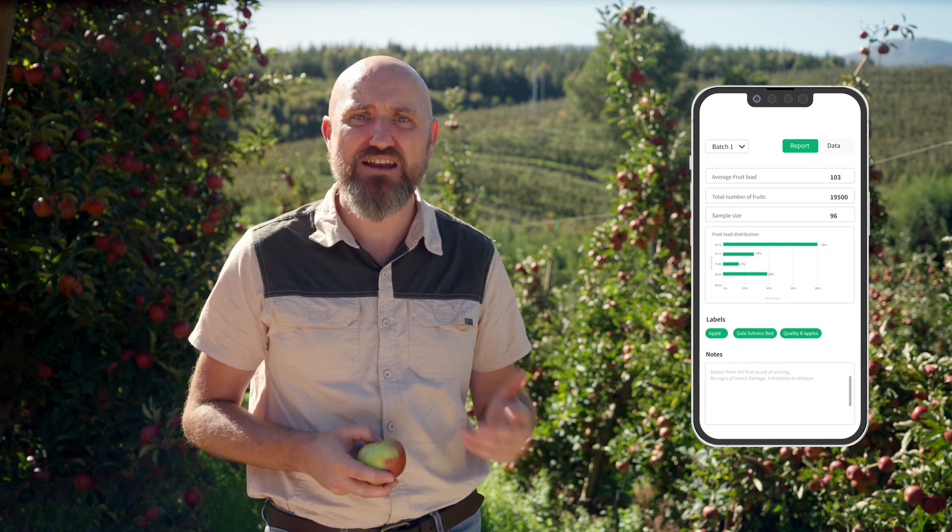After you have finished your sizing and counting round, Pixofarm will present you with all the relevant data you need, such as the forecast of size class distribution, average fruit size, and total fruit count.